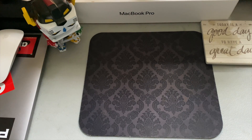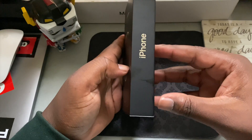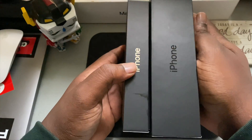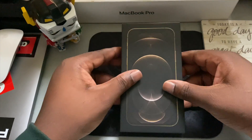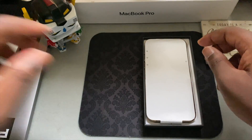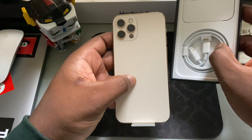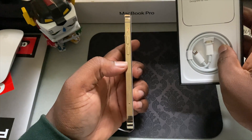Without further ado, let's get into this. I can't really call it an unboxing because I already opened it yesterday, but we're gonna make it look like one for y'all. So right here we have the iPhone 12 Pro in gold. The box size this year compared to last year is just ridiculous — here's my 11 Pro Max box and yeah, you can see it.